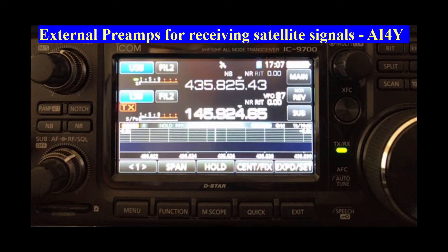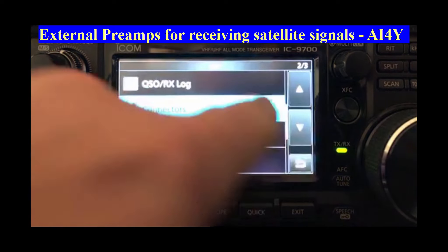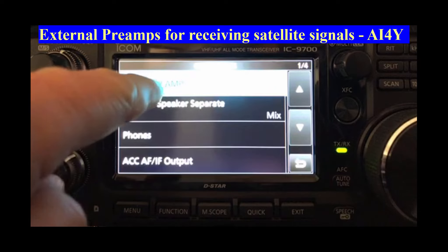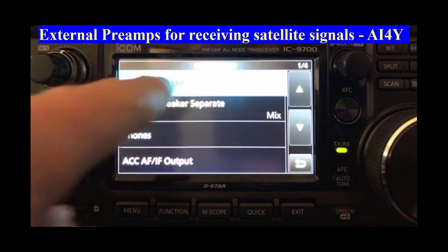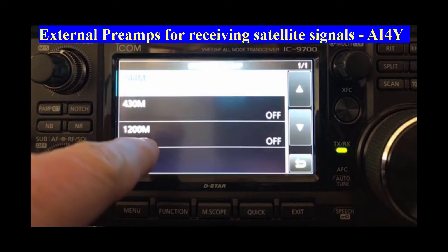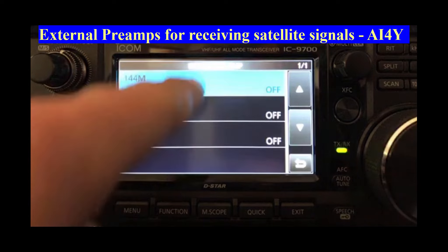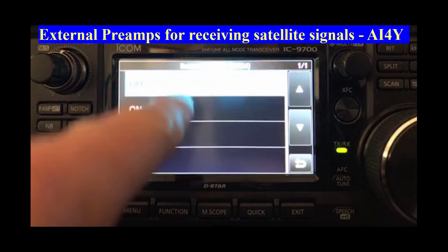To run power to an external preamp from the IC-9700, you first must enable the preamps for each band you wish to turn it on for. You do this by selecting Menu, Set, Connectors, External Preamp, and then for each band that you want it on, you tap it to turn it on or off. So for 2 meters: ON. 70 centimeters: ON.